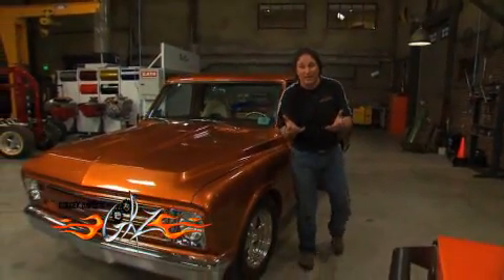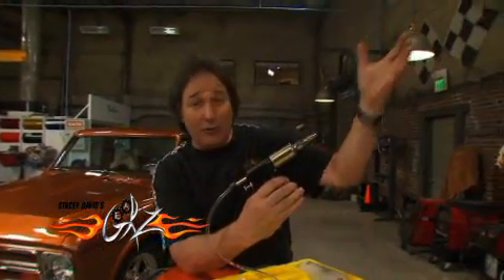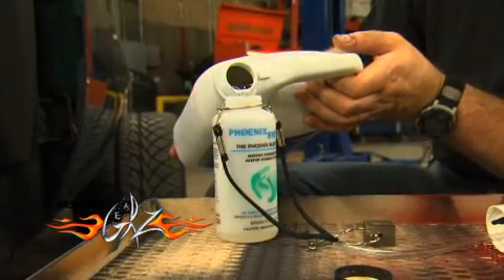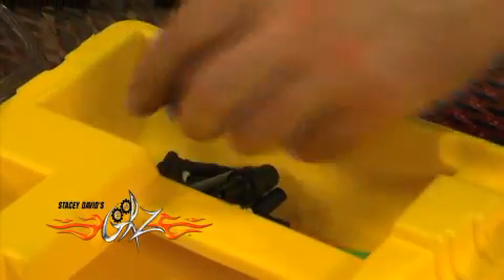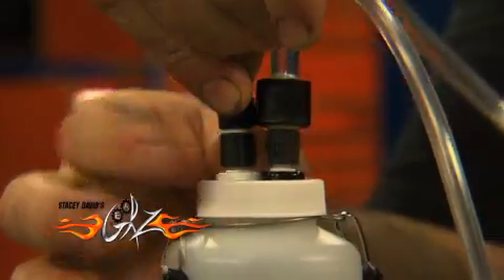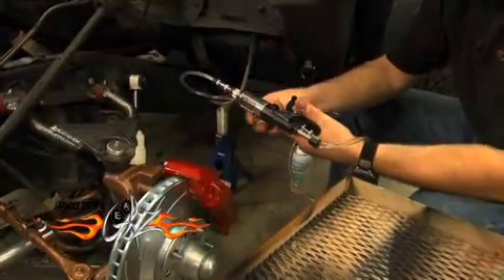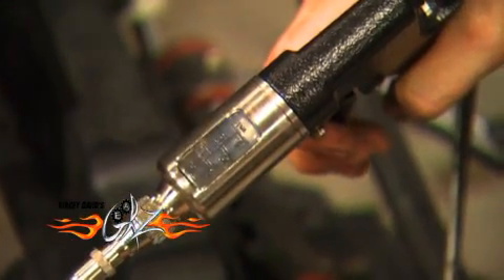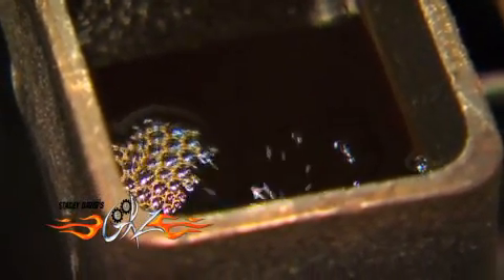Phoenix Systems came out with this tool called the Max Pro, and instead of pulling the air down through the lines, it forces the fluid in at the caliper or the slave cylinder. Then it pushes all the air up and out the top of the master cylinder reservoir, which is where it wanted to go anyway.